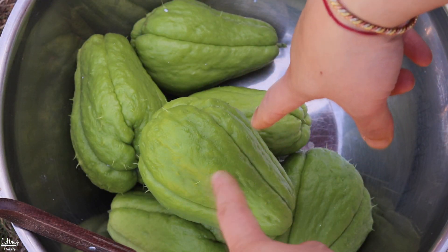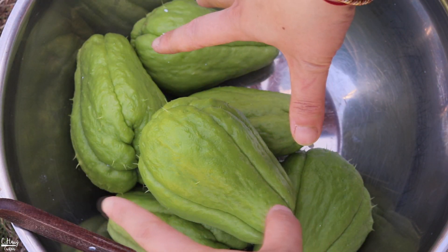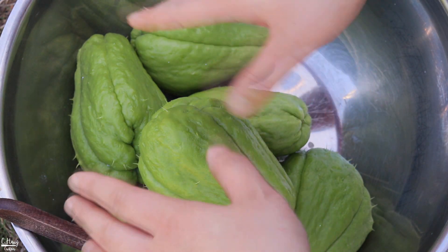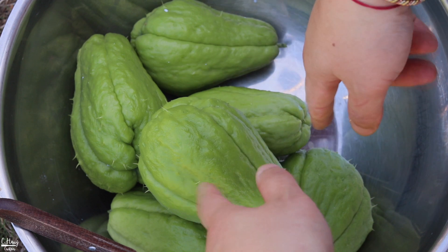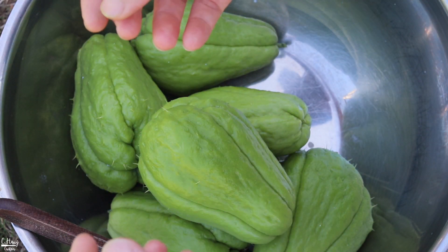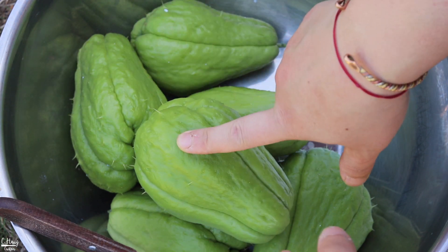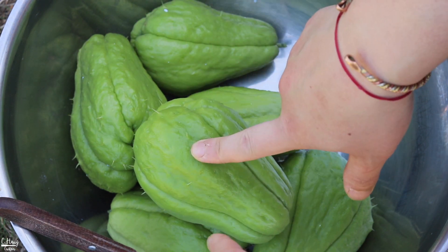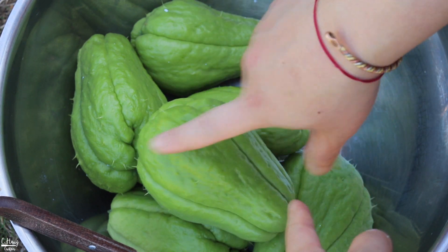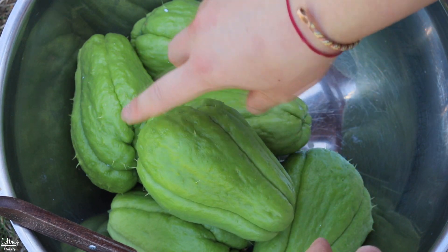I did pick some chayotes as well. I'm going to simply steam these — my favorite way is to cut them into about six pieces and just steam it, because the natural sweetness comes out really, really nice. You can also boil this in soup, sauté it, or stir fry it. You can do a lot of things with chayote — it really depends on what you like and your preference.